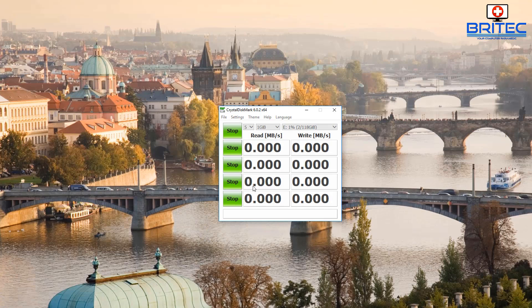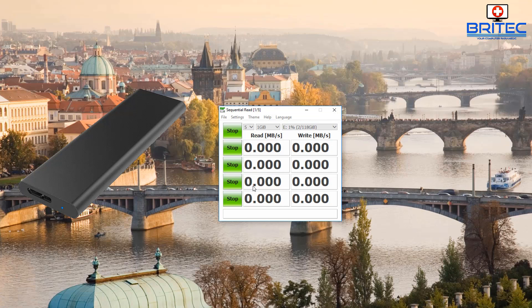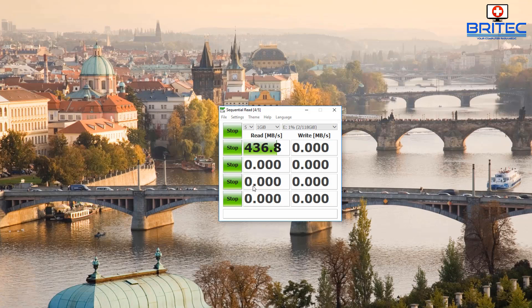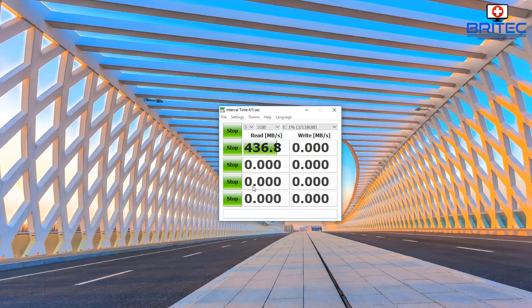Now I've switched over to the enclosure and I'm testing the Sabrent. You can see the read speed is 436.7 megabytes per second, which is very good indeed. The write speed comes in at 404.1 megabytes per second — really phenomenal. That's how fast it can read and write data to that enclosure. You can keep all your data on here and have super fast transfer speeds to and from any device.